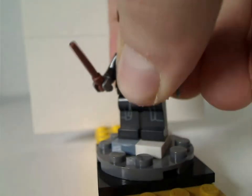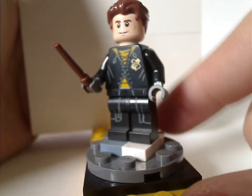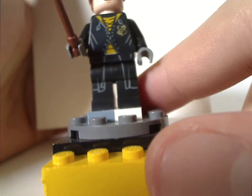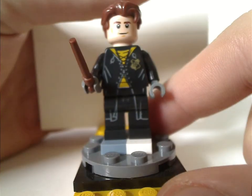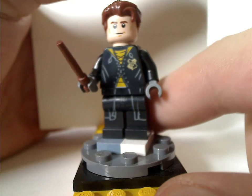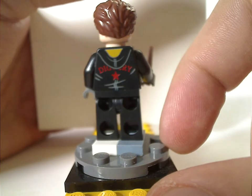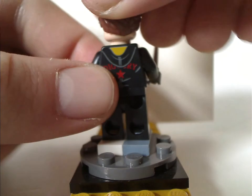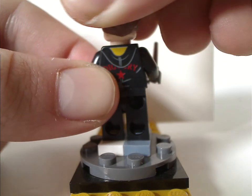The next is Cedric Diggory, with also different prints than in the CMF series. And we also have his hair piece, which isn't too common but nice to get here. I like the print, which is done well. And from the back it says Diggory, and he also has a double-sided face.